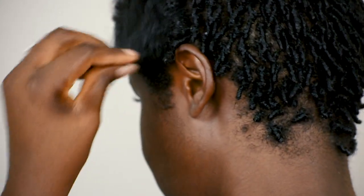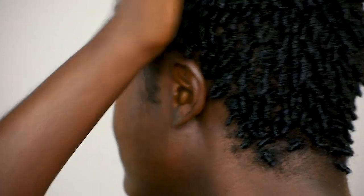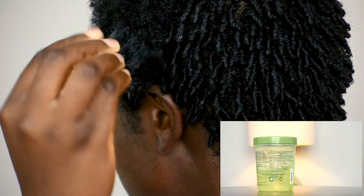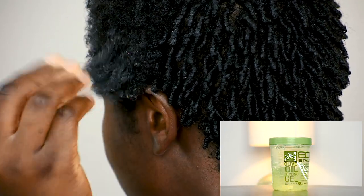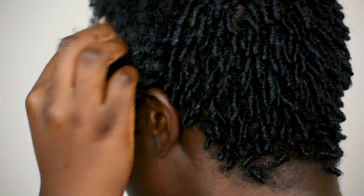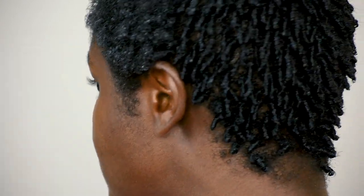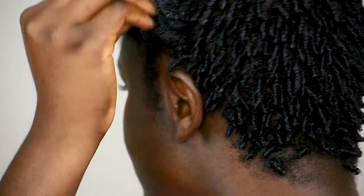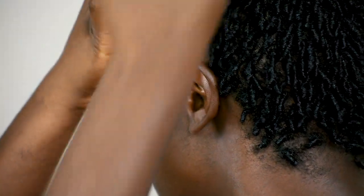I rubbed that in and tried to coat my hair as best I could. It's very important to work in sections. As you can see, I'm concentrating on the front left section of my hair. Then I went ahead and coated my hair with some gel - I used the Eco Styler gel, the olive oil one.